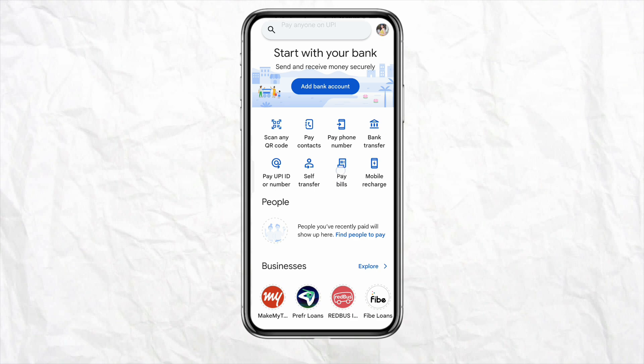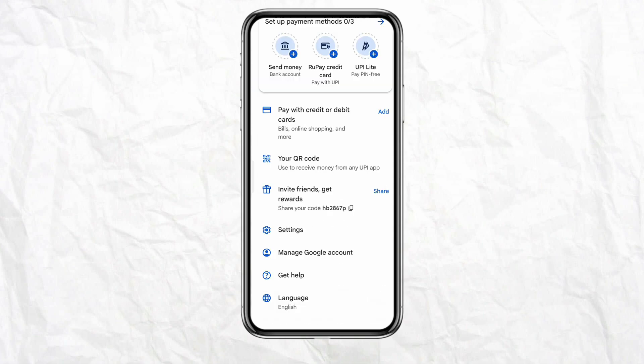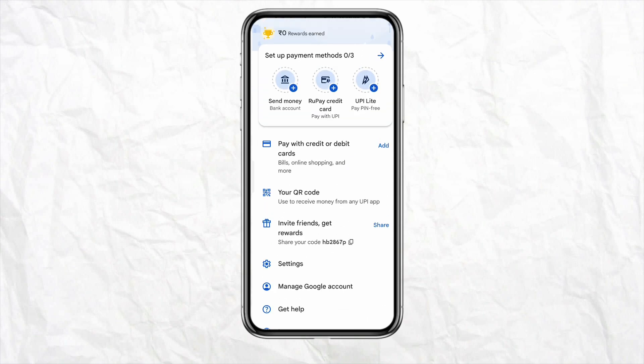Click the profile icon from the top right corner of your screen. Under your profile section page, just scroll down and you will be able to see the option called 'Pay with credit or debit card.' Just simply click on Add.